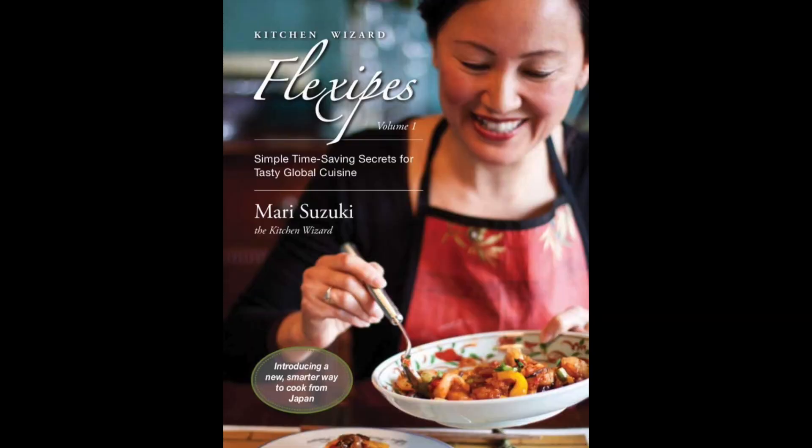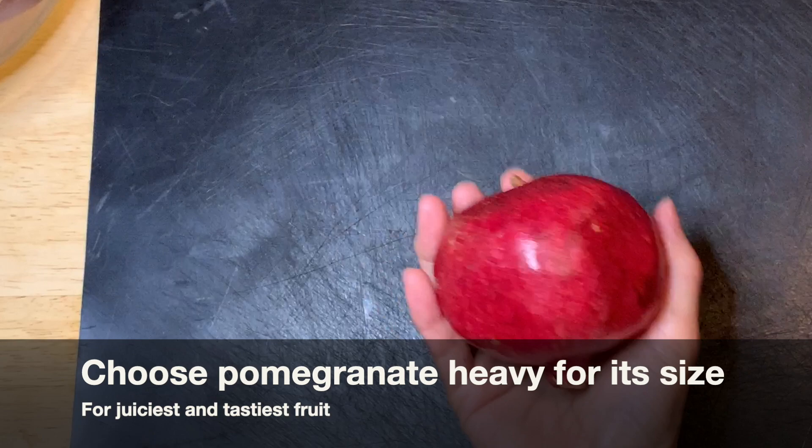Hi, I'm Mari, author of the international best-selling cookbook Kitchen with a Flexi-piece. Choose a pomegranate which is heavy for its size, because that means it's juicy.